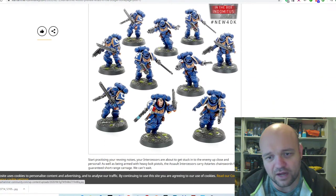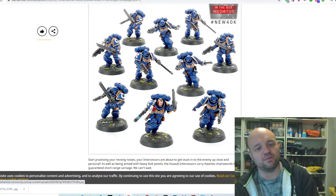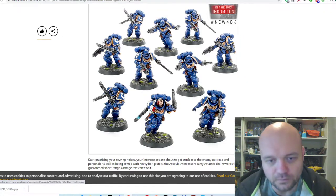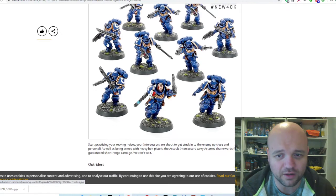Assaulting Intercessor Squads — basically intercessors with a chainsword and some kind of bolt pistol. That's awesome and fantastic — that should have been done a while ago.